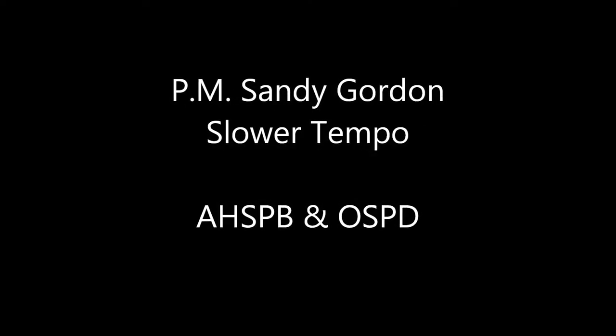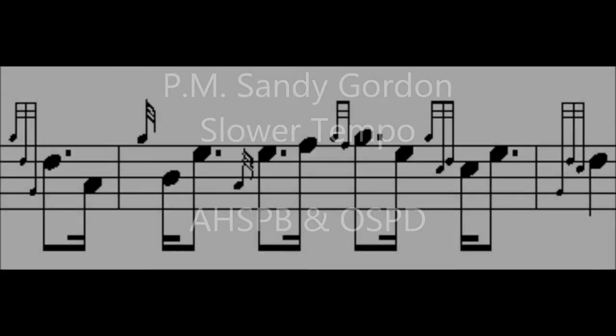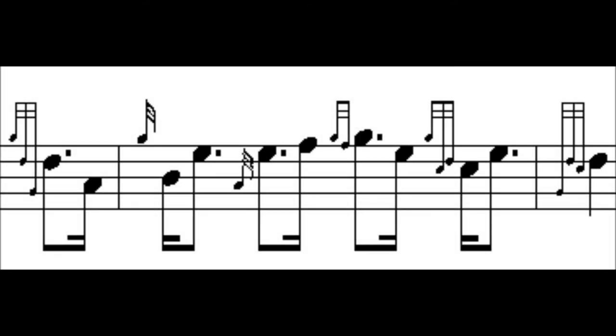One thing that we want to watch out for in this tune especially are the doublings on the cut notes. For example, in the first part, second bar, there's a C doubling that we need to be very careful of. The C doubling at the end of the bar should fall right on the C and flow nicely with the rest of the tune.